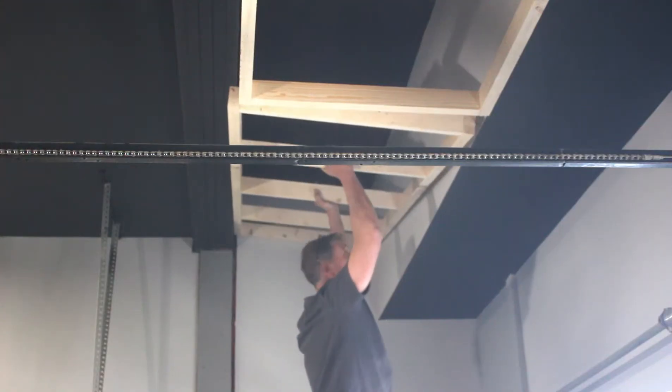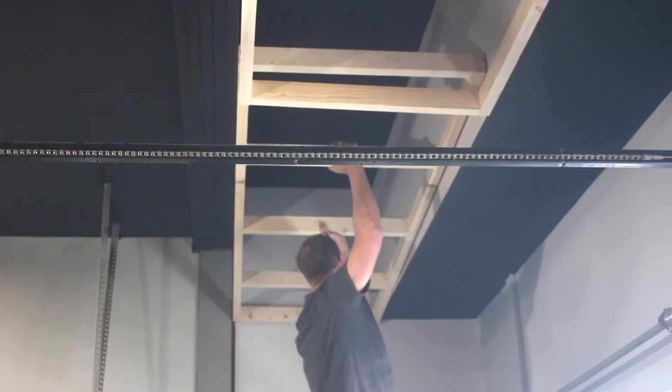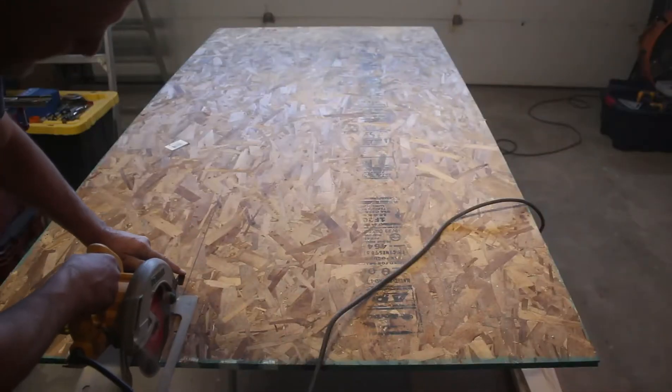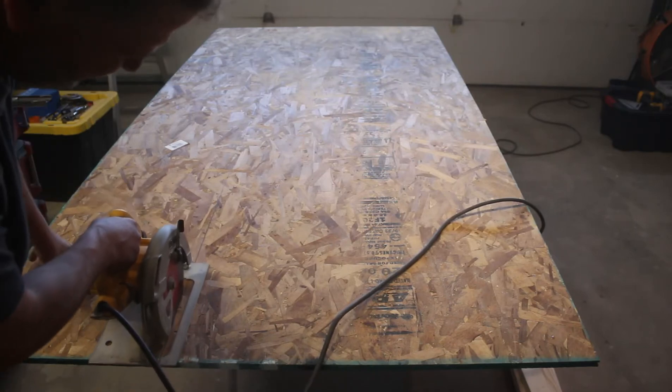Following the exact same steps as the first side, I'm securing the other side of the upper 16-foot shelf framing.